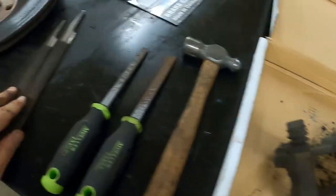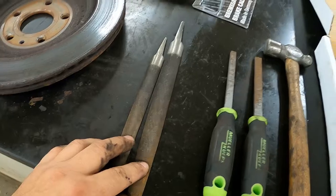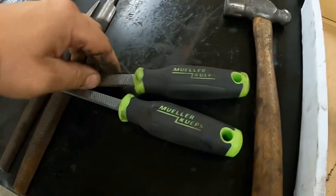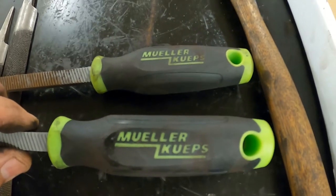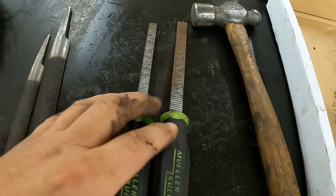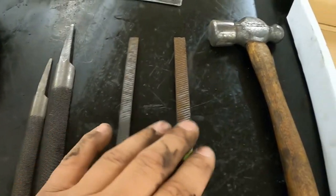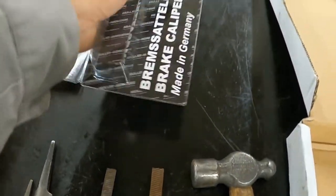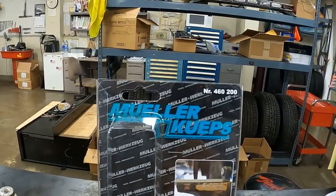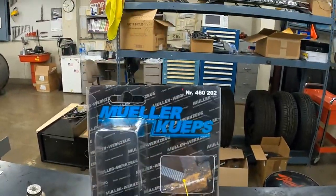The whole real reason behind this video is I've seen a person I work with using regular files to clean these up — to clean that scale off. It definitely works, but there is something better. This is the brand I like to use — I'll probably butcher how you say it, but it's Müller Koops or however you say that. They have two sizes: one they say is for Japanese vehicles, and the regular one which is a little bit bigger — that's the one I honestly use most of the time.